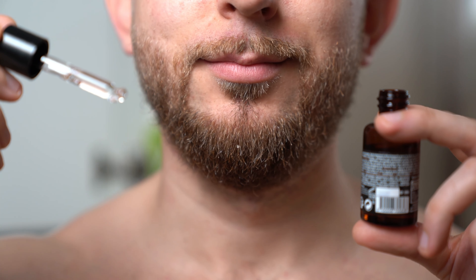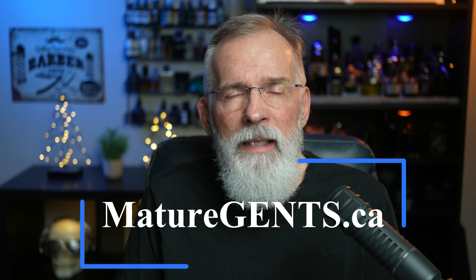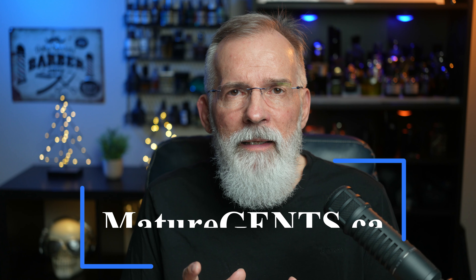In today's video, I want to talk about one very important step that you need to take before using a beard oil that you've never tried before, and that is a skin patch test. Hey guys, it's Bob from Mature Gents, and today I want to cover something that I think is very important when it comes to using any skin care product, anything that you're applying to your body, to your face, and that is doing a skin patch test.